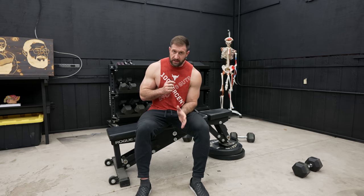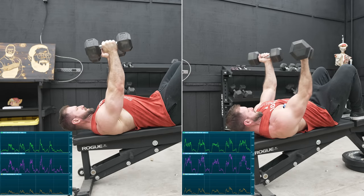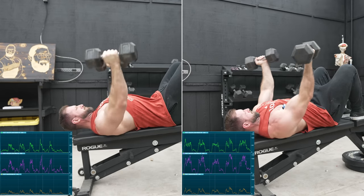Decline dumbbell flies — not a lot of people do them, but they're great. If you do them, make sure you supinate on the way up. It's better in every way.